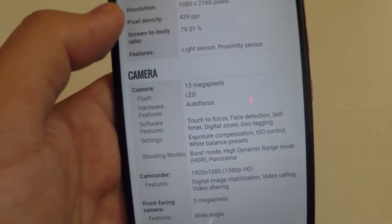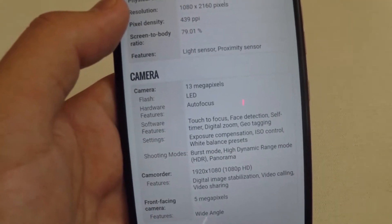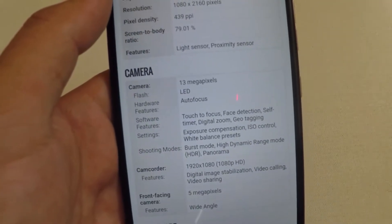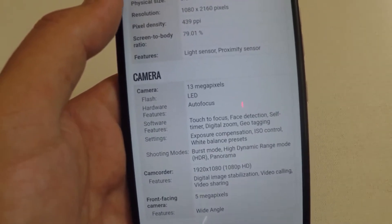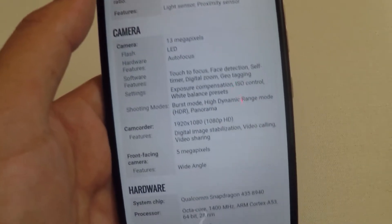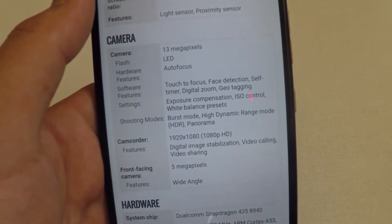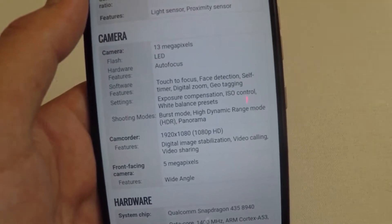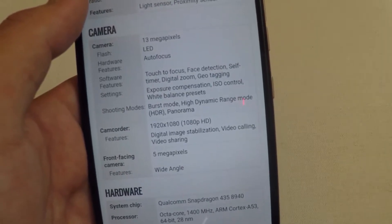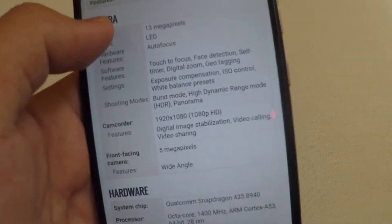It has a light sensor and a proximity sensor. The rear camera is a 13 megapixel autofocus with LED flash, featuring touch-to-focus, face detection, self-timer, digital zoom, geotagging, exposure compensation, ISO control, and white balance presets.